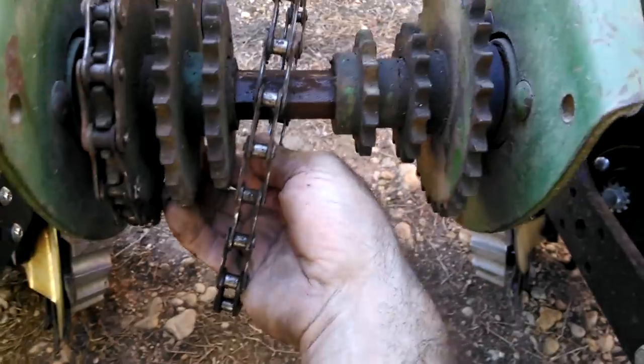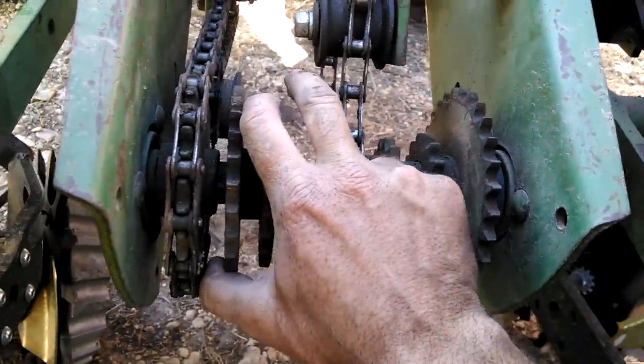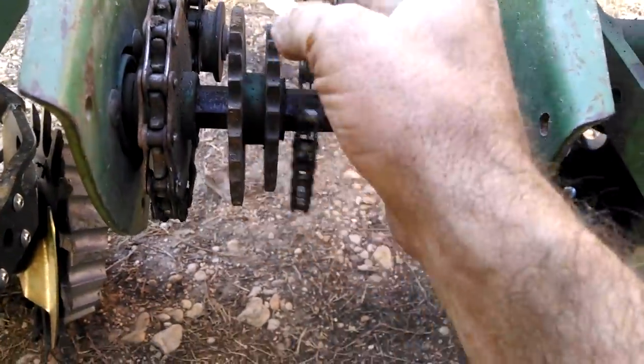So we slide this one over. You notice it's on like a square shaft — that keeps it from changing.